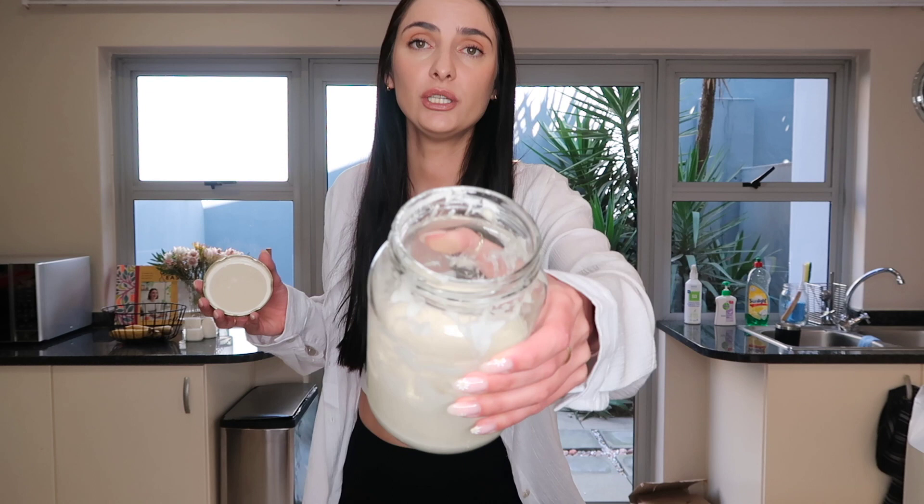Good afternoon guys, happy Monday — we are on day two of our sourdough challenge! I was a bit apprehensive when I woke up because the levain didn't look as risen as it should have been. But when I opened it I could see all the bubbles — it's fluffy and bubbling and feels very light. So I think we're okay!